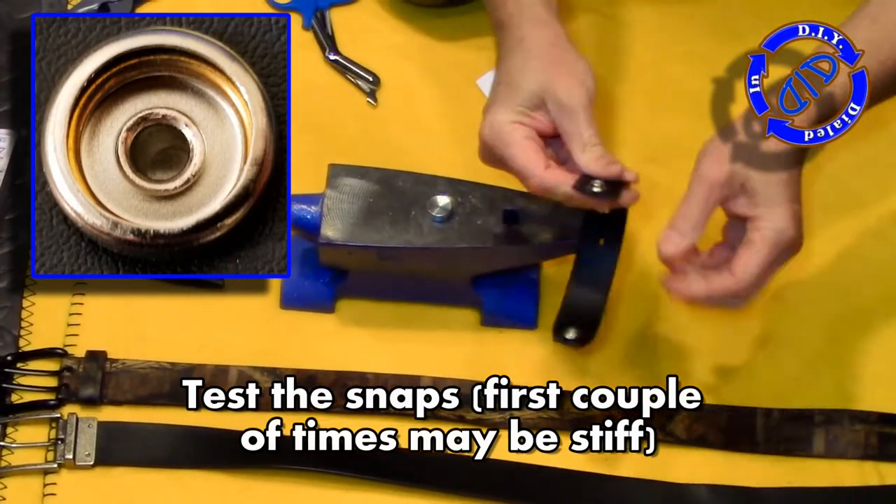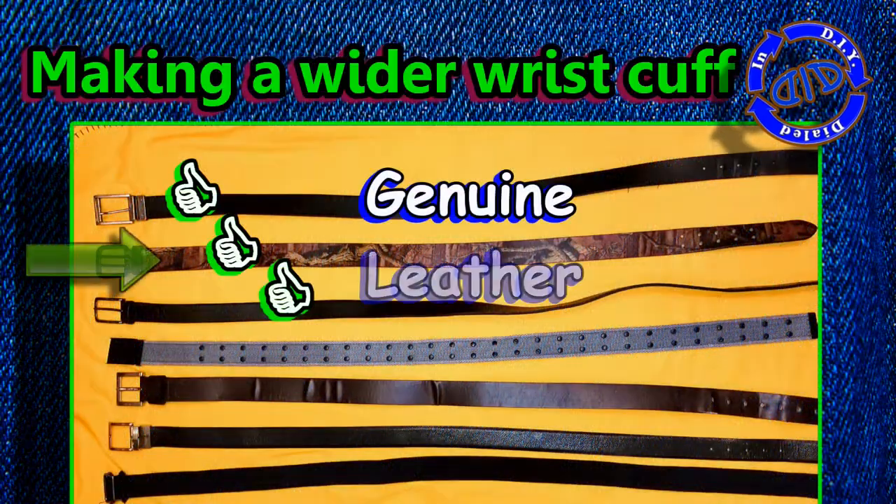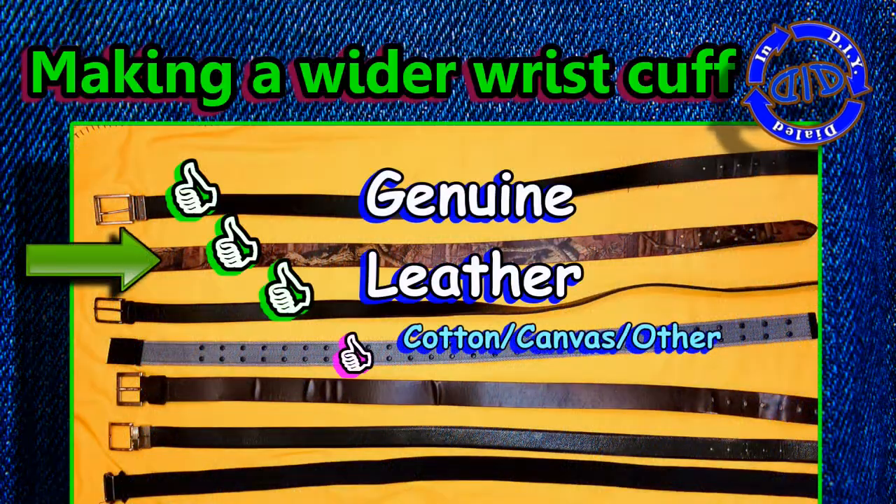Whether you call it a wrist cuff, a bracelet, or a wrist cuff bracelet, I guess it really doesn't matter — our first one is done! I'm going to grab a wider belt and give it another shot.